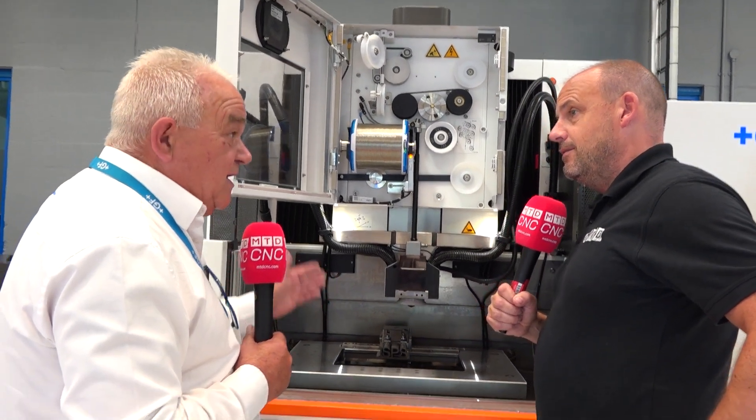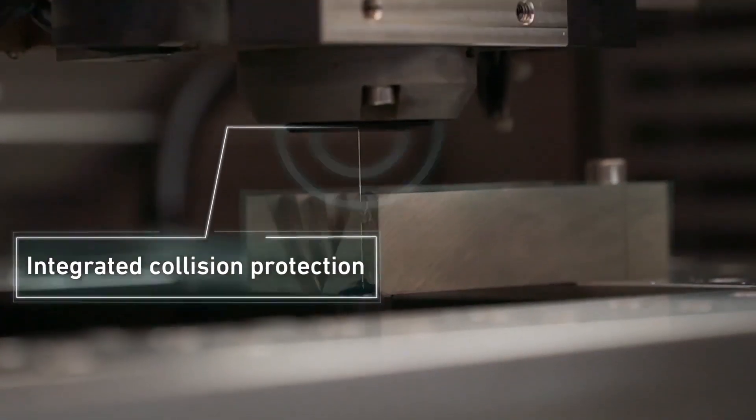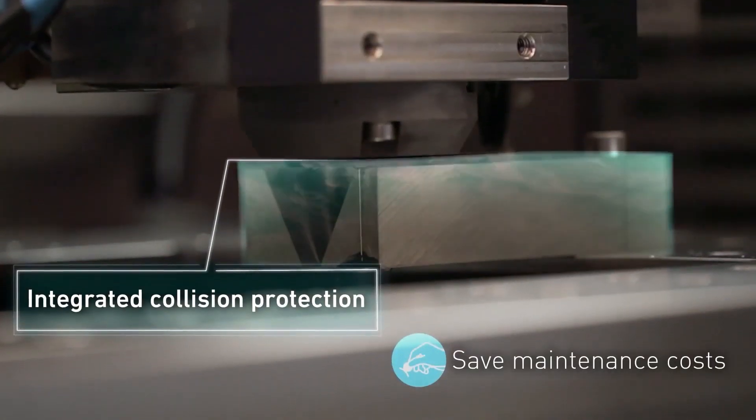We have the ICP, the Integrated Collision Protection System. This means that if the operator does have a collision on the machine — does collide with a clamp — in effect there's no damage to the machine at all. It just recovers from an alarm and off he goes again.